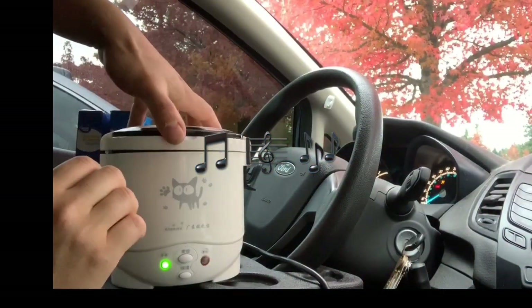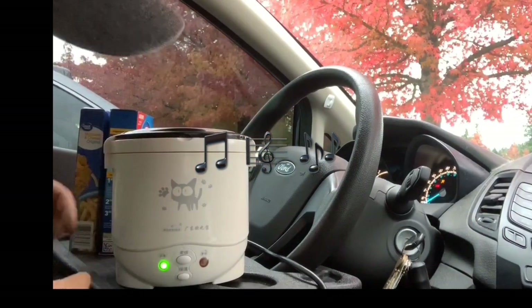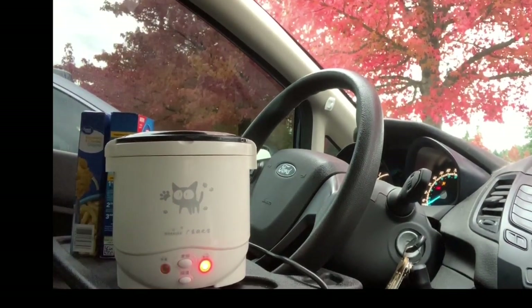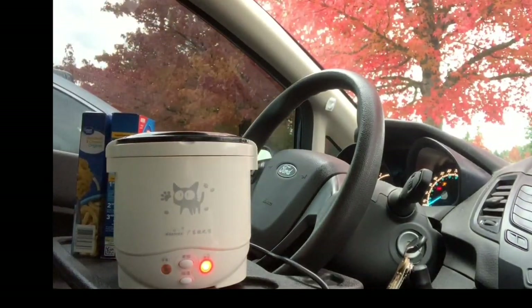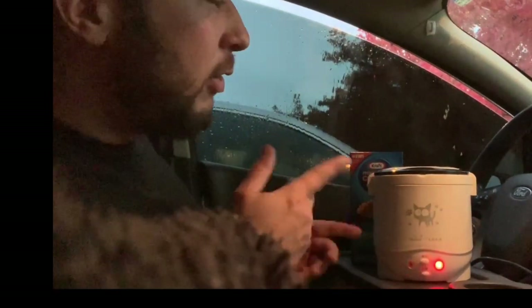Then cover it with the lid, lock it in place, and press the button. Now we just wait. You can wait until the green light comes on, but you don't have to.